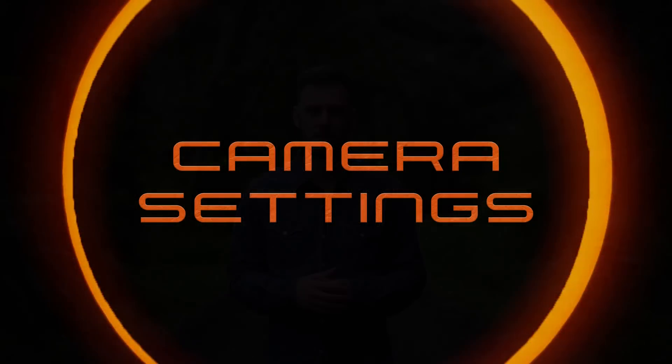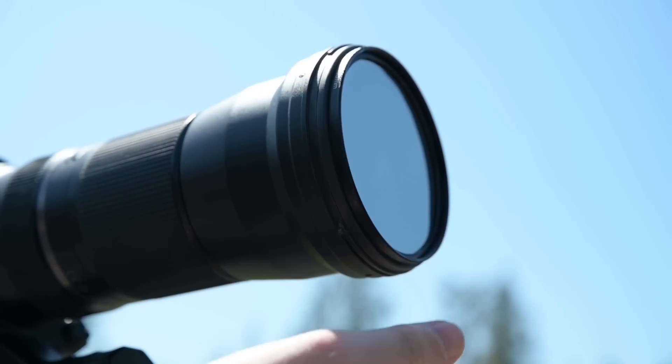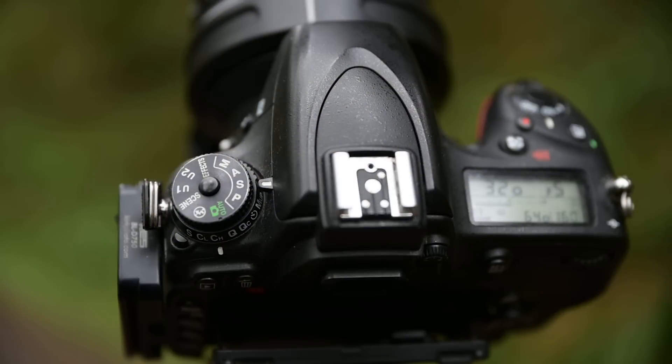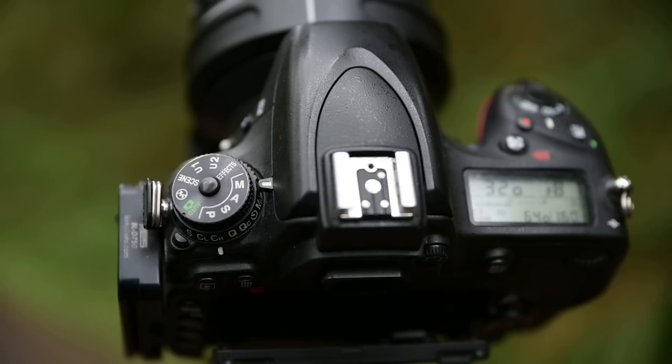Now that we've covered filters, let's move on to camera settings. One of the great things about the annular eclipse is you can use the same camera settings throughout the entire event, unlike the total eclipse. Go out on any sunny day and practice what I'm about to show you. First grab your solar filter, attach it to the front of your lens — either the threaded filter or the solar film filter. When your solar filter is safely installed, put the camera on manual mode so we can independently control the aperture, ISO, and shutter speed.